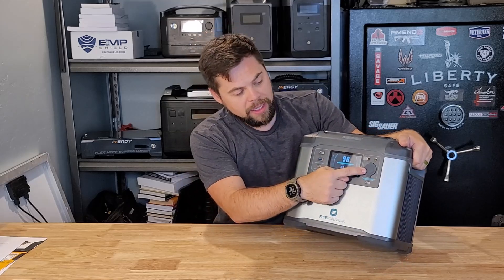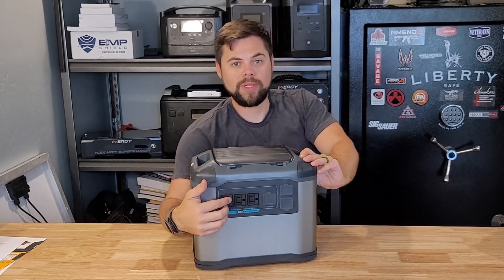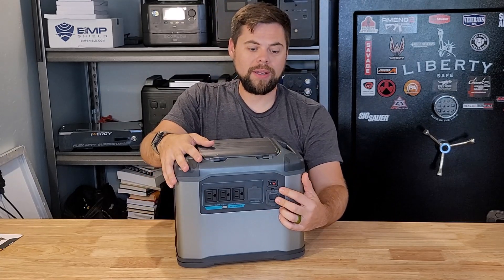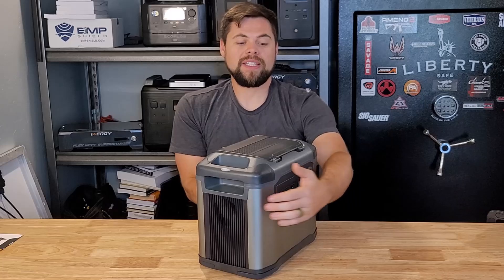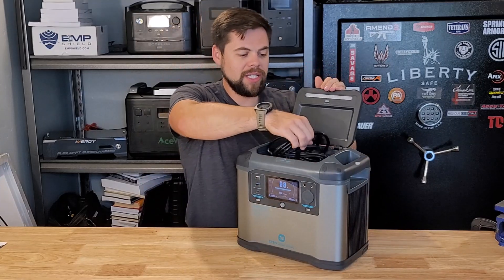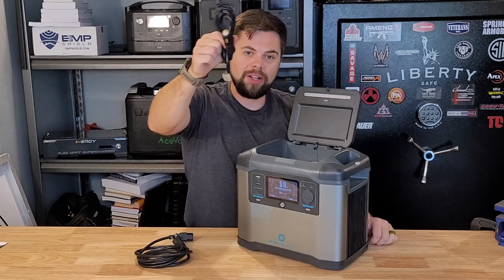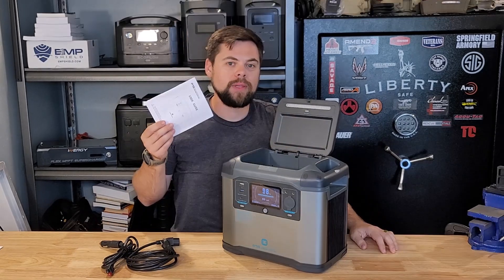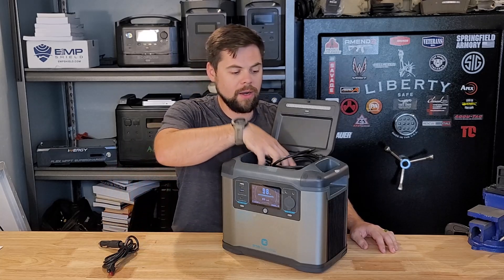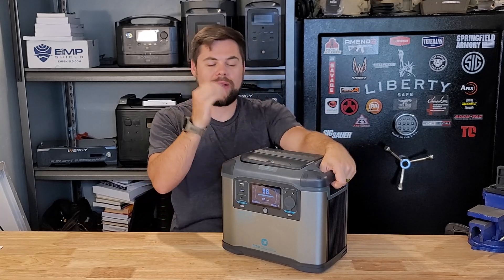As far as outputs, it's got a regulated 12 volt plug, two 5521 barrel plugs, two USB-A, one 100 watt USB-C, and 120 volt house outlets on the back. It's also got a DC charging port using an Anderson power pole, which is a real common plug. One of the things I really like about this P15 unit is the storage space up top — I can keep the whole wall charger in there with no big power adapter brick. There's also a car charger and the Anderson power pole to MC4 adapter for solar charging. I keep the user manual in there as well. It keeps life so much simpler when you're just trying to grab and go.